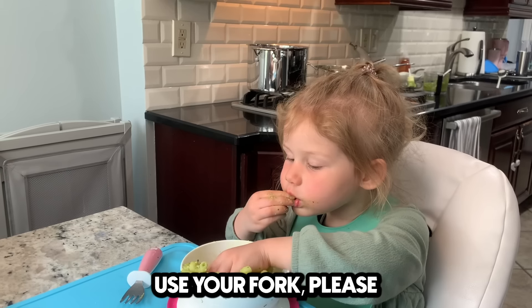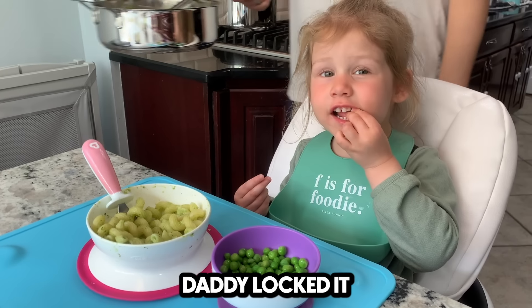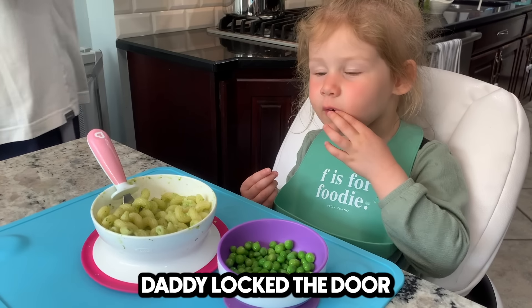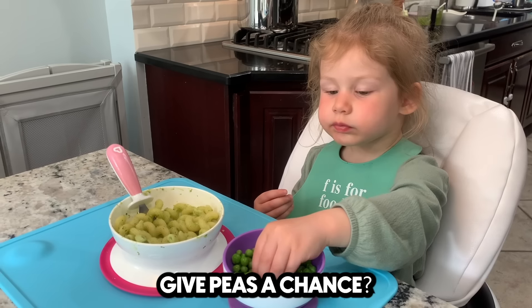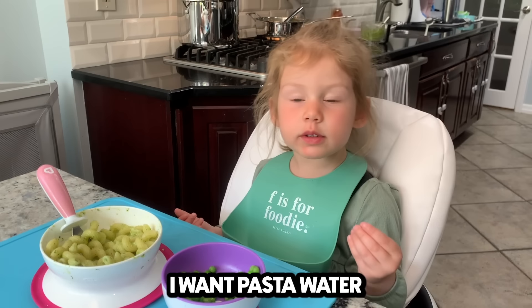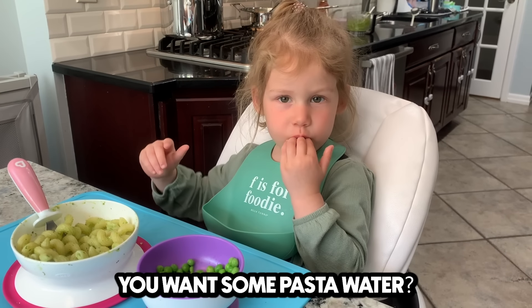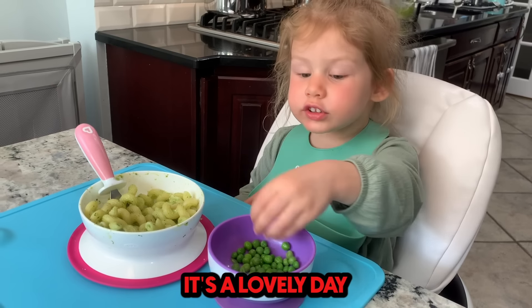Daddy, go. Use your fork, please. Are you going to lock the door? Daddy locked it. Daddy locked the door. Sophia, you just want the peas? Give peas a chance. Not in the mood for pasta today? I want the pasta water. You want some pasta water? Oh, you need more? It's a lovely day.